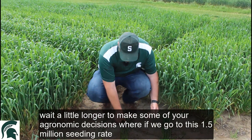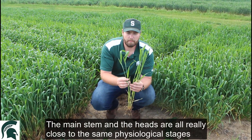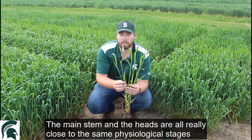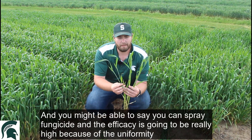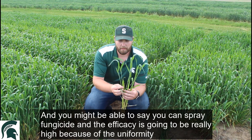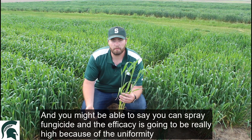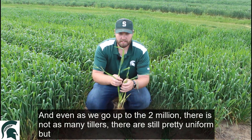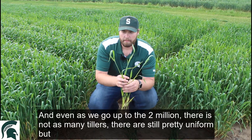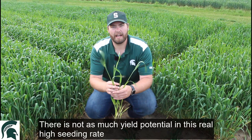Whereas if we go up to this one and a half million seeding rate, the main stem and the heads are all really close to the same physiological stage. We might be able to say we can spray fungicide and the efficacy is going to be really high because we have all of them that are uniform. And even as we go up to that two million, there's not as many tillers — they're still pretty uniform, but there's just not as much yield potential at this real high seeding rate.